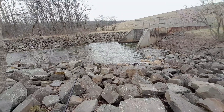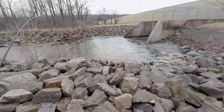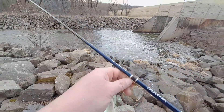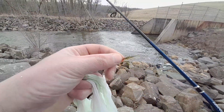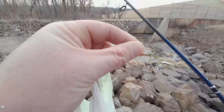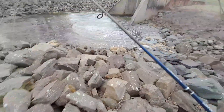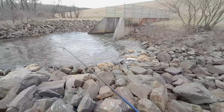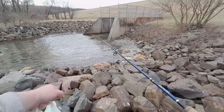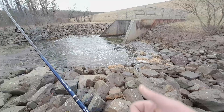I found this place. I never fished here before, never tried it, have no idea what's here. But we'll find out today. I'm gonna try a euro tackle stonefly, 1.2 inches, a little 1/32nd ounce jig head. Water's going pretty quick, so the little pools next to the running water might be holding some fish. Stay tuned.